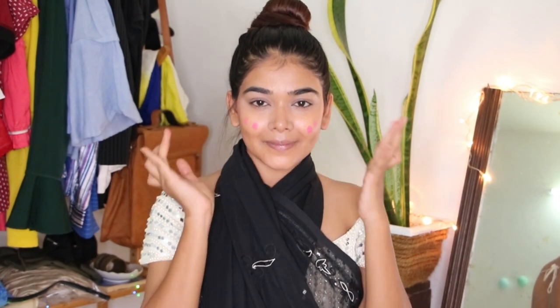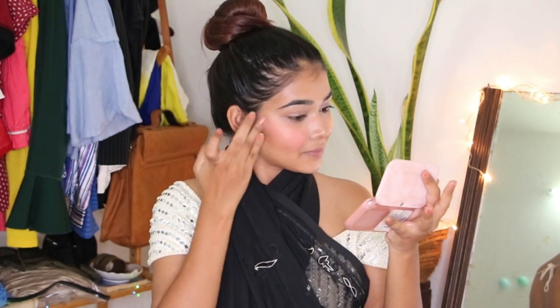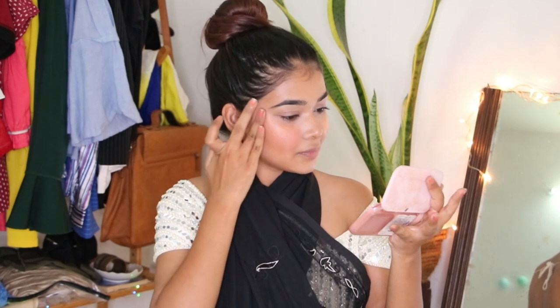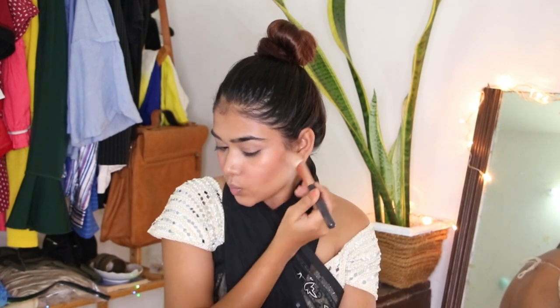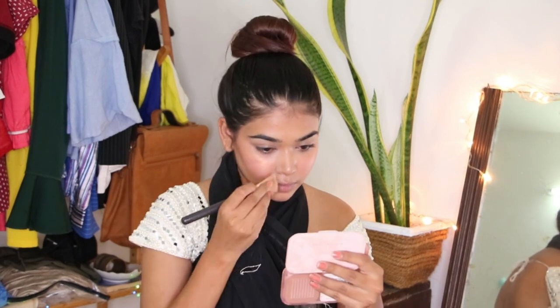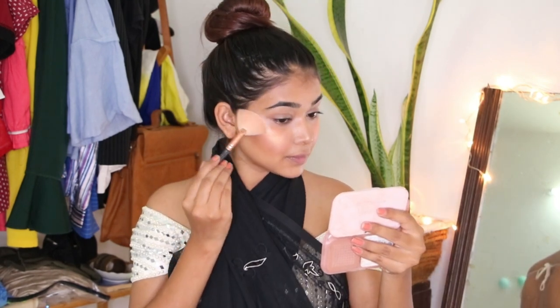I am using a liquid blush today and blending it really well, then topping it with a shimmery blush because I like shimmery things in such events and weddings. I am using a powder contour too, just to intensify the contour a little more.